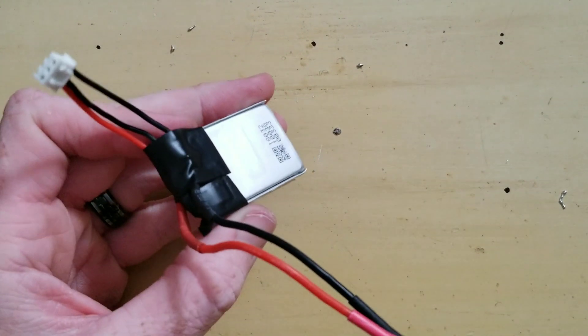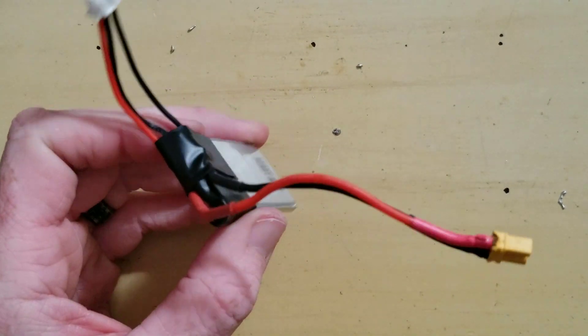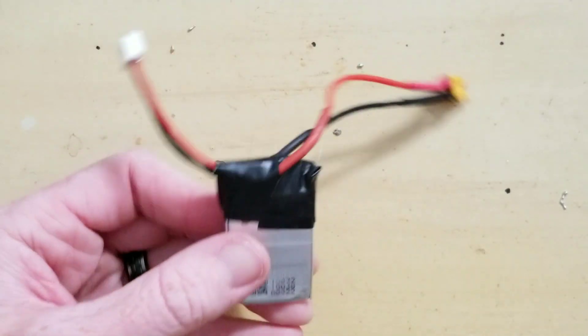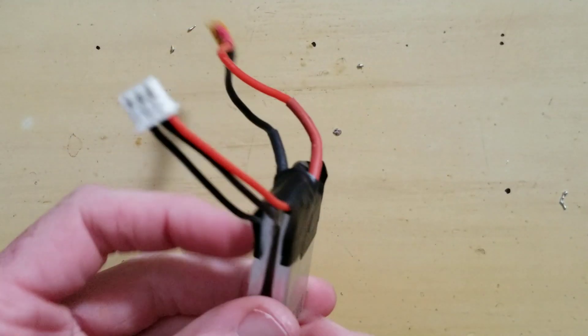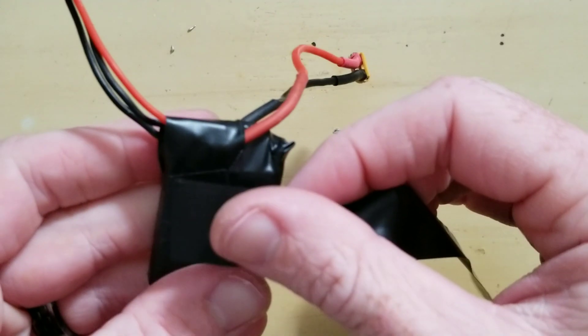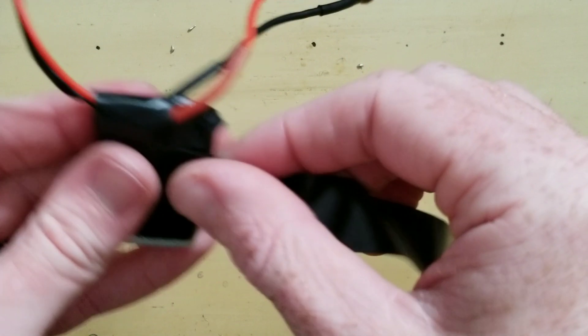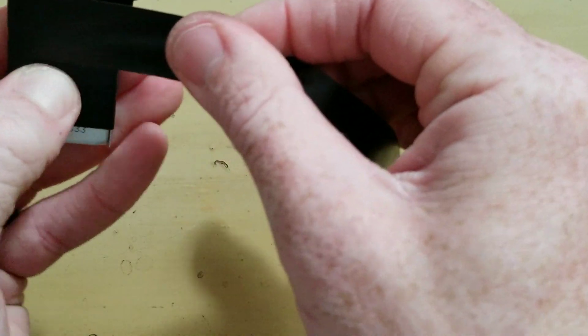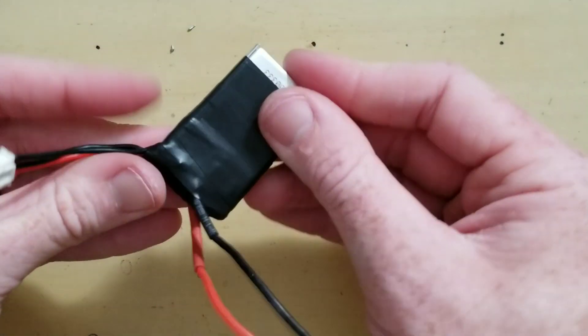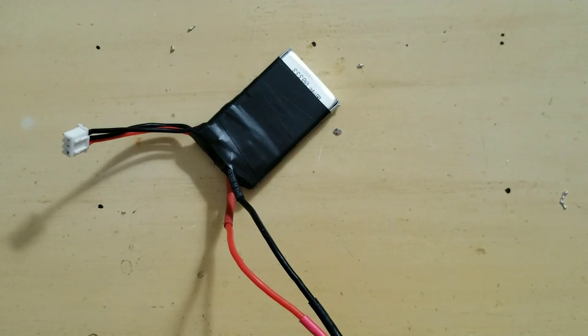Now that we have our balance lead hooked up and everything covered again, we can go ahead and wrap this bad boy up. There we go — we have our 2S battery completed from our damaged 3S battery that was unusable.